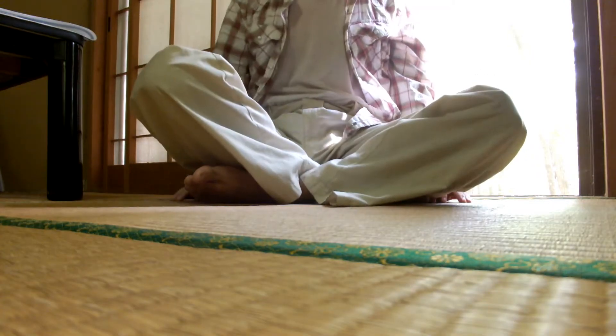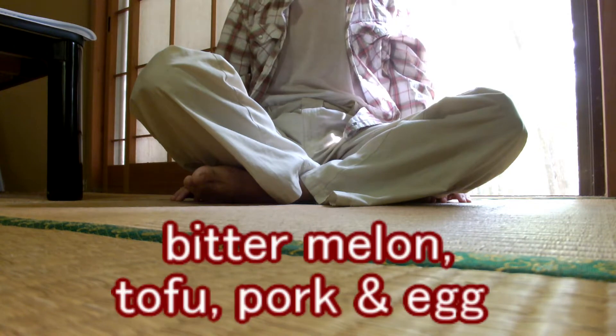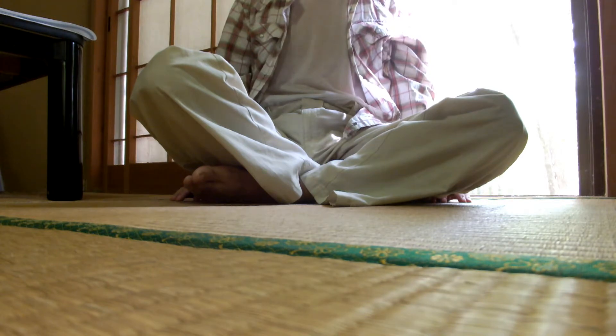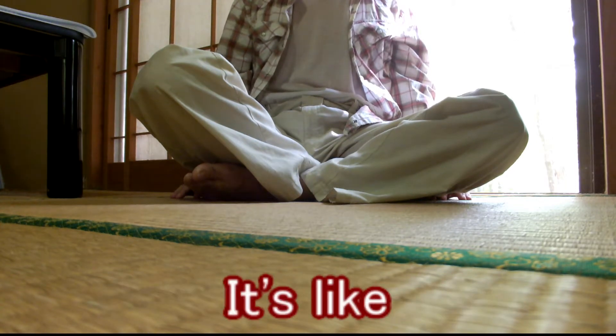Hello guys, today I'm gonna make Goya Champloo — salted bitter melon, tofu, pork, and egg — an Okinawan dish. Okinawa is the prefecture located in the southernmost part of Japan, but this dish is loved among Japanese nationwide. It sounds like Samurai Champloo, a bit famous anime.